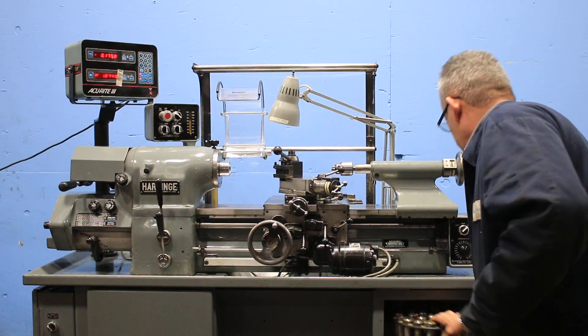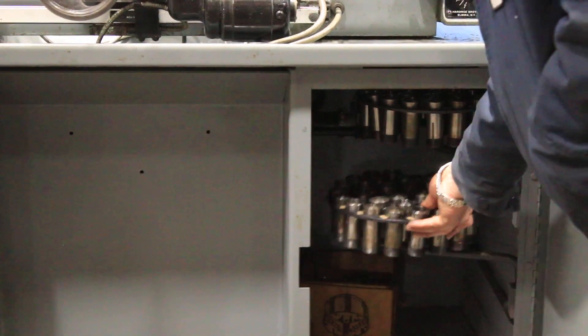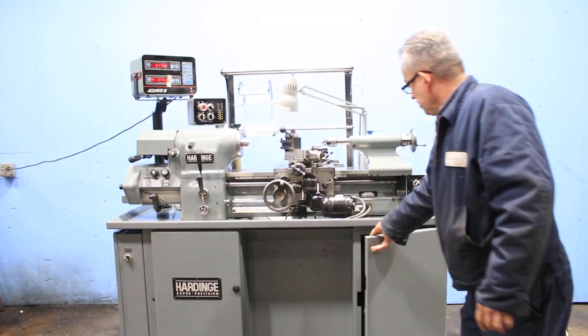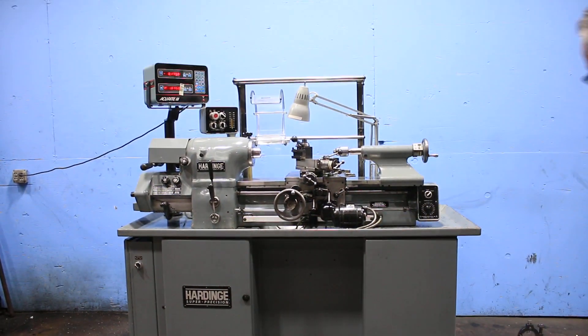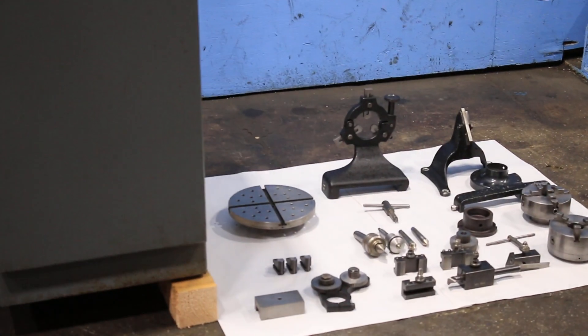We also have some collets here. There's also a drill chuck in the tail stock and live centers, and we have all sorts of stuff. This is the dream machine. Thank you for watching our video.